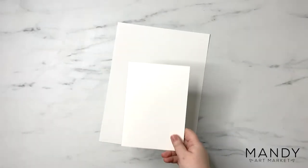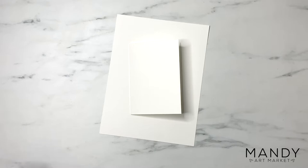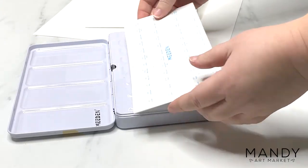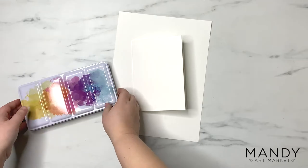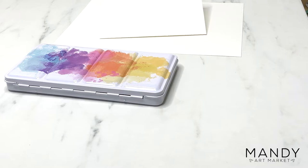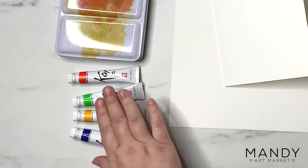Supplies you'll need for this project are watercolor paper, either 8.5x11 sized or folded into a 5x7 card, depending on which size you want to do. Watercolor paints — you can use pan paints or tubes of watercolor, any kind will do, it doesn't really matter. You can even use watercolor pencil crayons, which is what Max is going to use. I'll put links to all my favorite supplies in the description below.